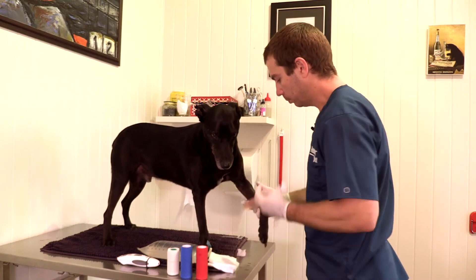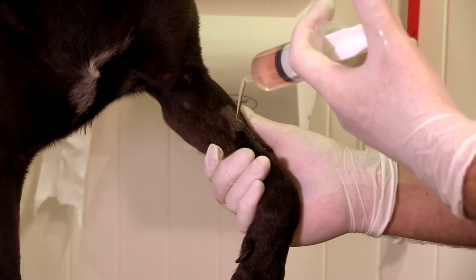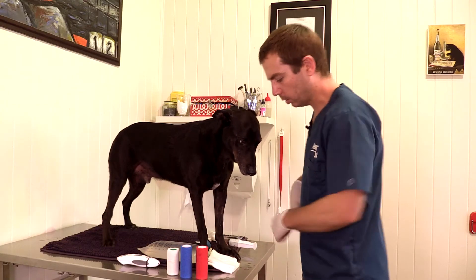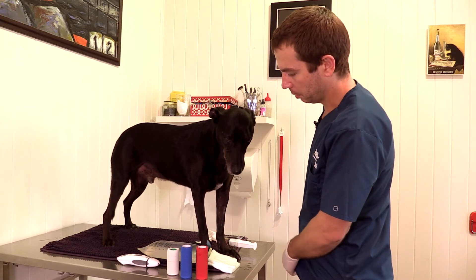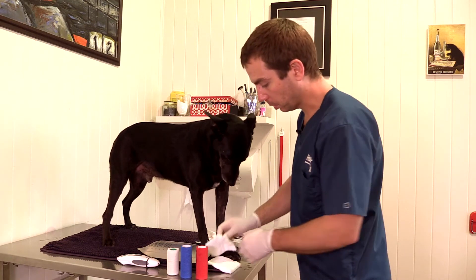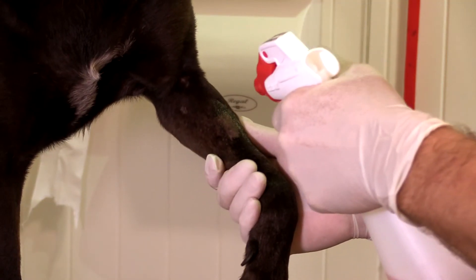Then it's time to flush. With some swabs you can just give it a good flush. You can see he's tolerating that quite well — painful wound, and he's tolerating it really well. Have someone holding a treat; you might get a bit further since you haven't got sedatives and pain relief like we do. We're just cleaning it as best we can — you can't really overdo it with flushing.